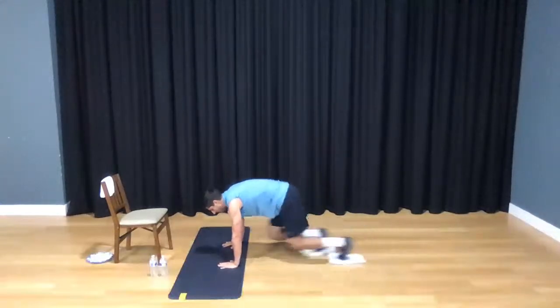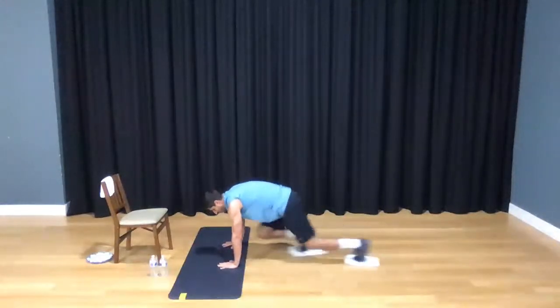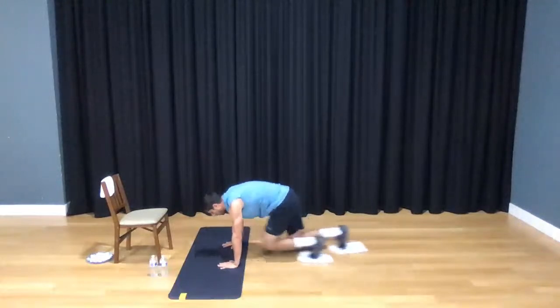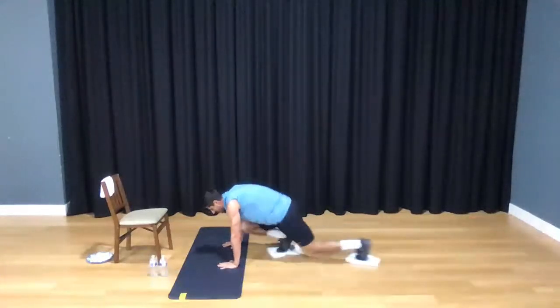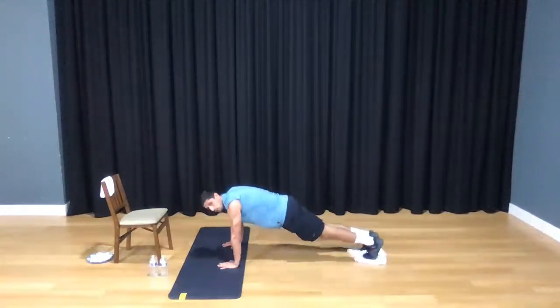1, 2, 3, 4, 5, 6, 7, 8, 9, 10. 1, 2, 3, 4, 5, 6, 9, 20. 1, 2, 3, 4, 5, 6, 7, 8, 9, 30. 1, 2, 3, 4, 5, 6, 7, 8, 9, and 50. Hold that plank. Stay here.